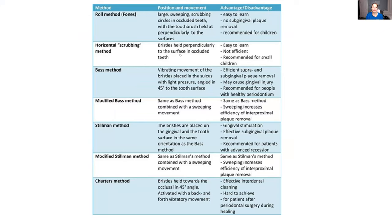Then we have the horizontal method, which we don't use anymore. It's basically just scrubbing — you're not going in circles like the roll method, you're just scrubbing back and forth. We actually don't recommend that. I'm surprised it's in the chart here, but that's what we used to do. There is such a thing as brushing too hard, so you have to be careful.